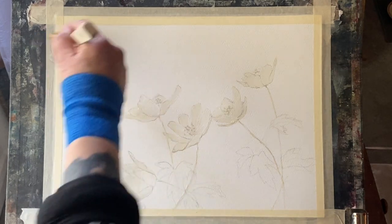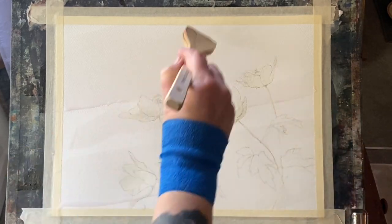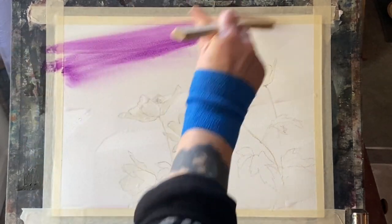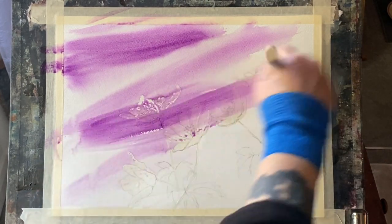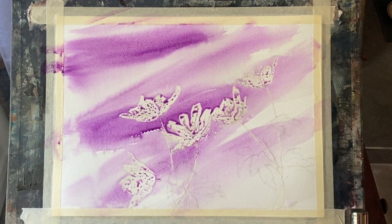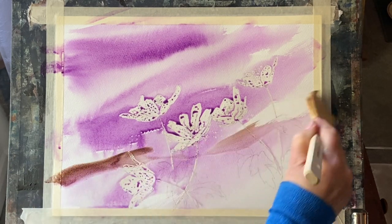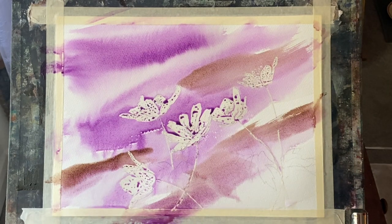What I'm going to do first is wet my page fairly randomly across it in sort of shallow diagonals and then apply two colors. The colors I'm using today are cobalt violet deep hue and sepia, looking for a semi-abstract background. I'm putting more of the violet across the top and the sepia across the bottom, still leaving some white gaps of unpainted paper.